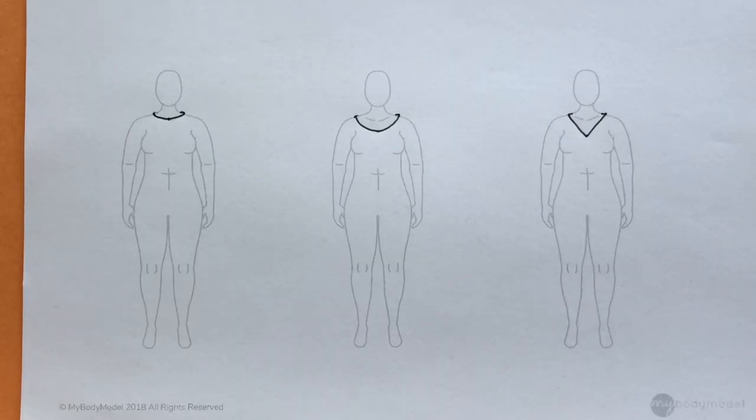So we've completed nine neckline drawings. Now we're going to go back to each of these sketches and add on the sleeve details from the original pattern and model photos.